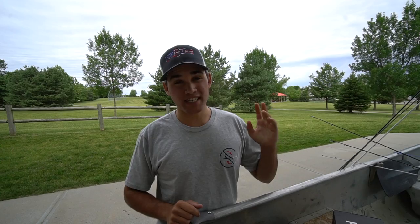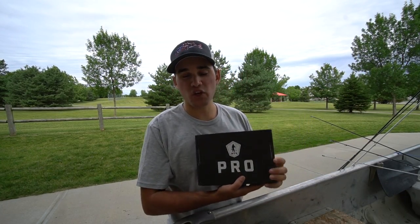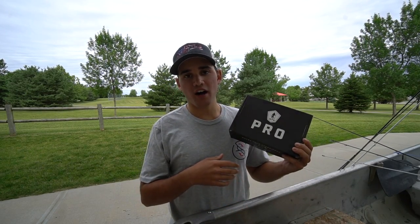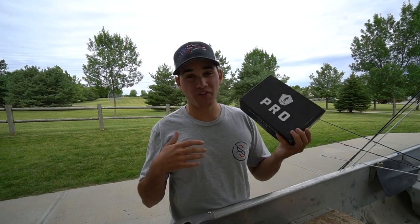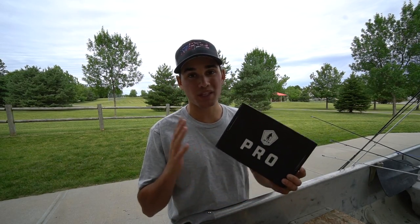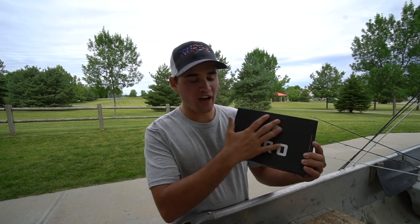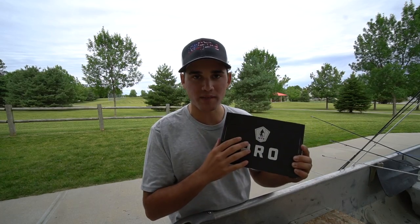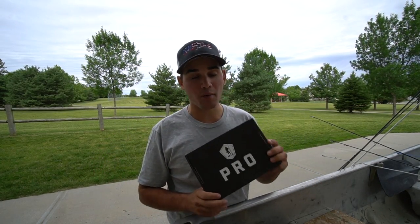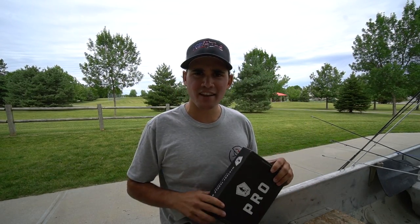For those of you who don't know, Mystery Tackle Box is a monthly subscription service. They basically ship this box to your house every single month filled with fish-catching baits. It's a great way to discover new lures, especially if you're new to bass fishing — or even if you're a veteran. They send you the newest baits, sometimes baits that aren't even released yet. Great colors, all at a discounted price — the value of what comes in this box will always be more than what you paid. Make sure you use promo code FLARE for 10 bucks off your very first box.